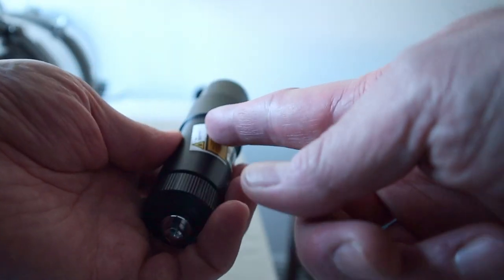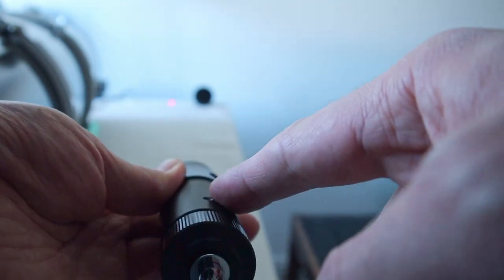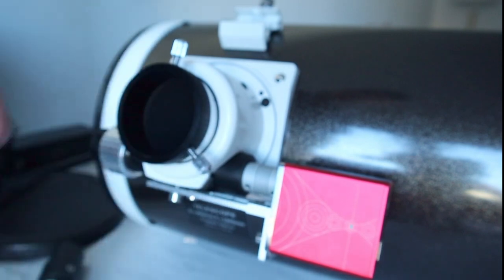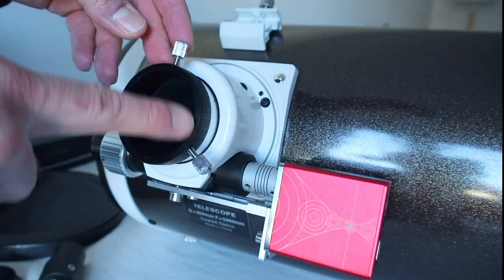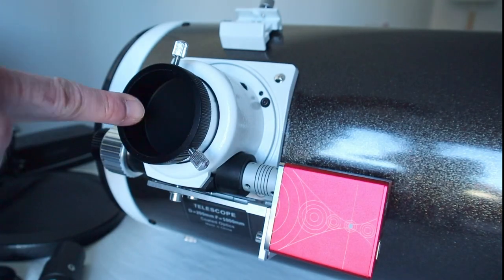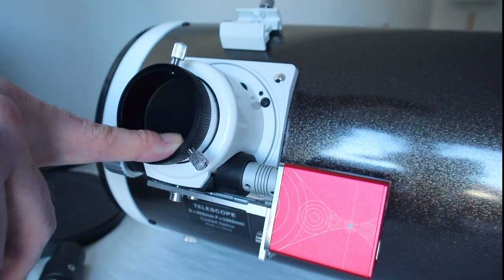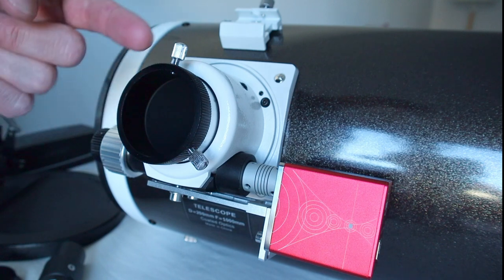If the laser is not well aligned, you have to use these three screws to reposition the laser within the housing. Another thing that's quite important: last time when I unboxed the scope, I showed you these two screws here. If you're using an eyepiece or a camera, you have two main problems: first, you fix the eyepiece using these two screws, and by tightening them you'll create marks or scratches on your eyepiece.